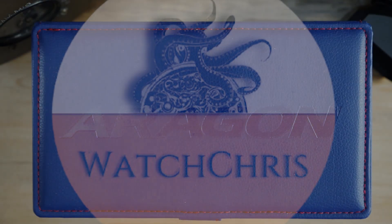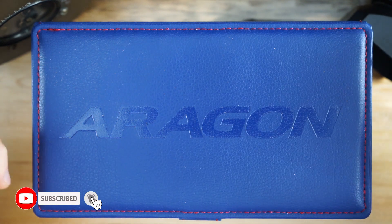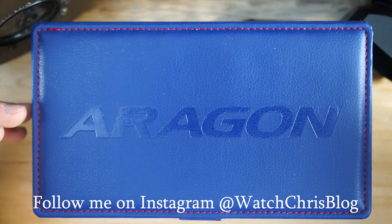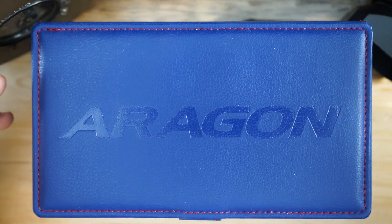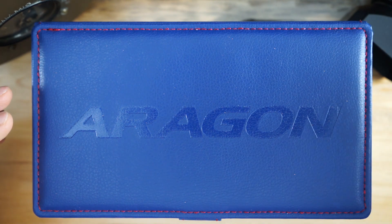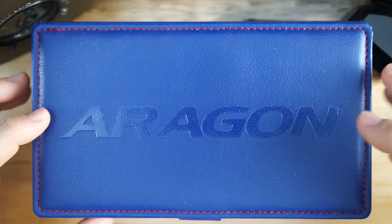What's up guys, it's Chris back with another watch video. Today we have a brand I've not featured on the channel before — Aragon. They make very affordable, well-specced dive watches. You may know them as Android originally; I actually bought an Android watch when I was younger and gifted it to my father because it had a Swiss movement and was very inexpensive — a sentimental watch for me. This was lent to the channel by one of my viewers, Junior Johnson, a really great guy and big watch collector.